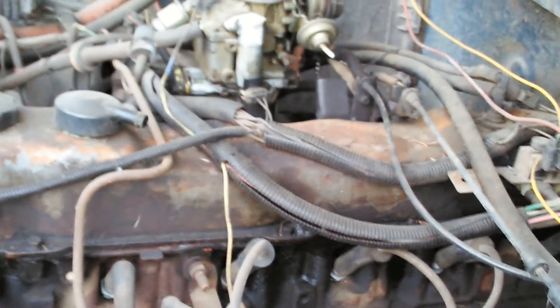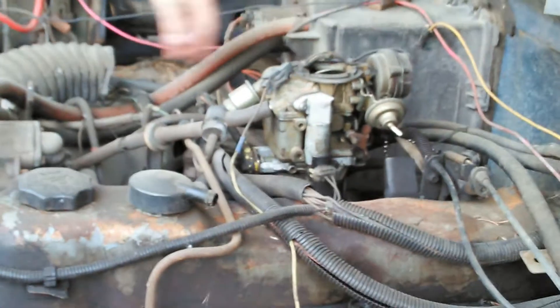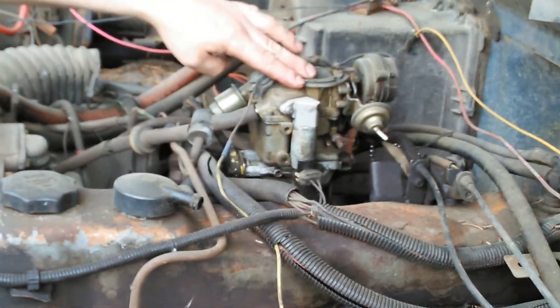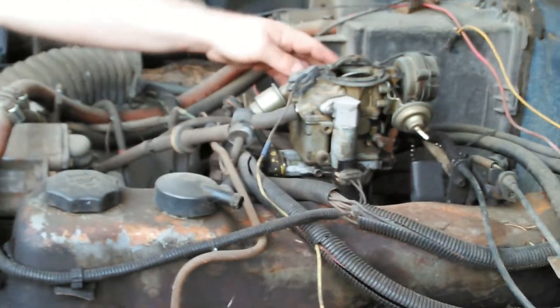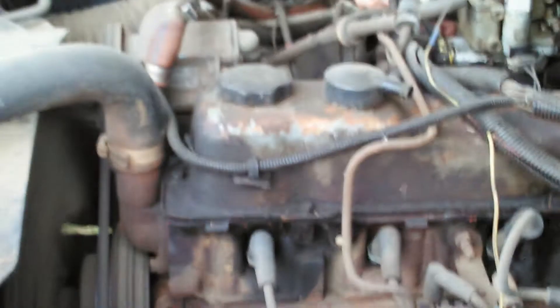Oh no — okay, that's good, that just overloads a little bit. That's also running on two-year-old fuel. It hasn't started right up — kind of shocked.